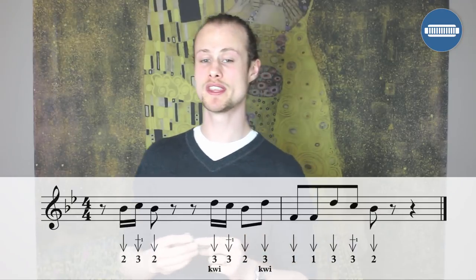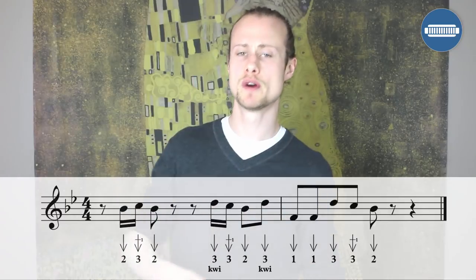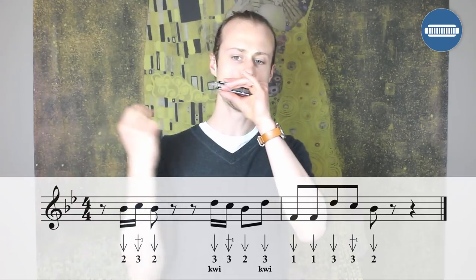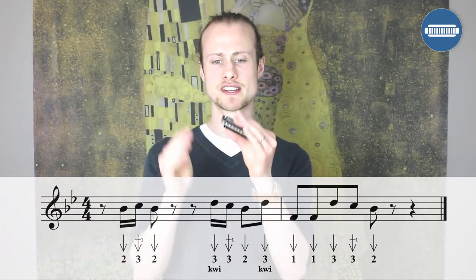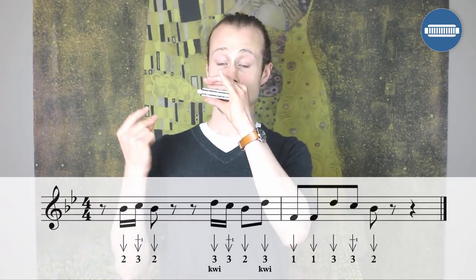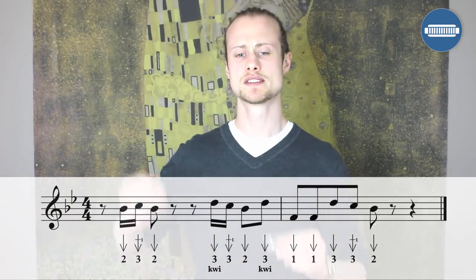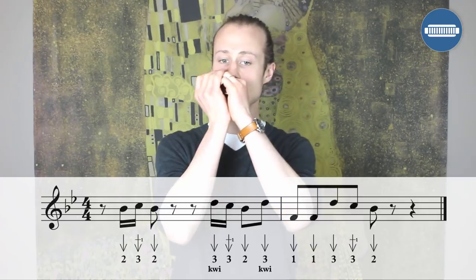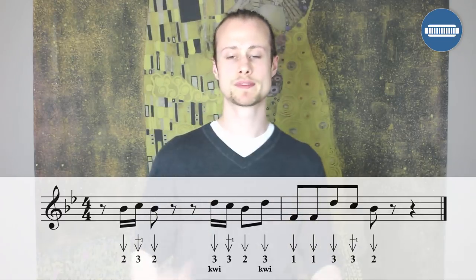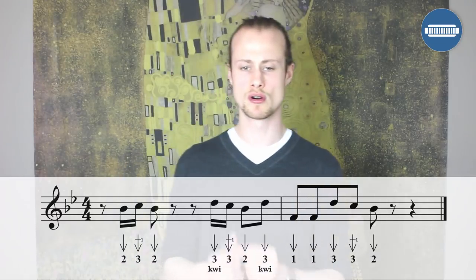Keeping going with the eighth notes: one draw, one draw, three draw, three draw, whole step bend, two draw. The whole lick played nice and slowly — you can have a listen. One. Let's try that together. One, two, three, four, one.